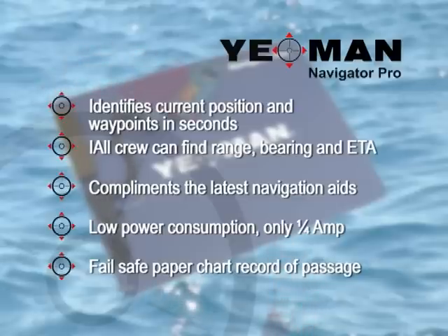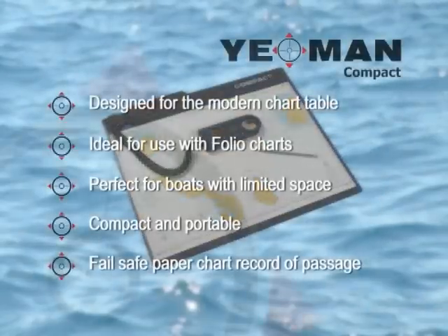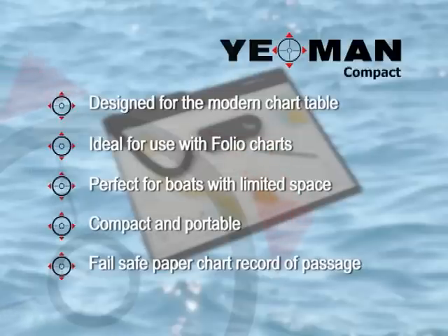With a permanent paper chart record, you can be assured of accurate, safe and reliable navigation. The Yeoman Compact is specifically designed for smaller chart tables, accommodating full-size folio charts and with all the operational benefits of the traditional Yeoman plotter. The Compact is ideal for boats with limited space.